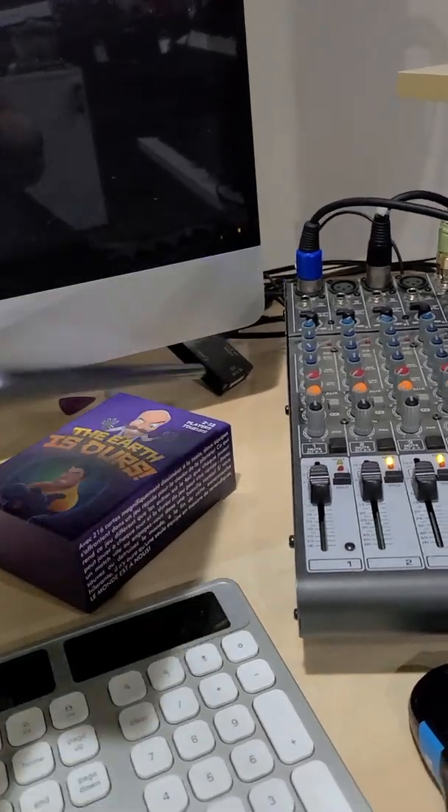Anything that uses that stereo eighth-inch connection is going to break out into two mono quarter-inch connections, because the connection on your mixer, console, PA — whatever you choose to call it — is most definitely a mono tip-sleeve connection.